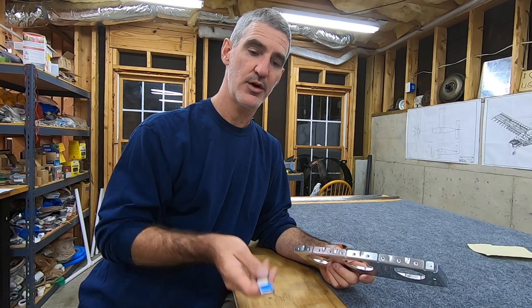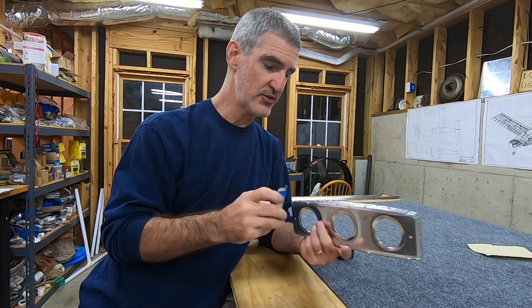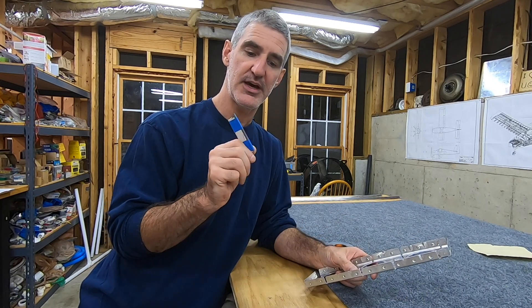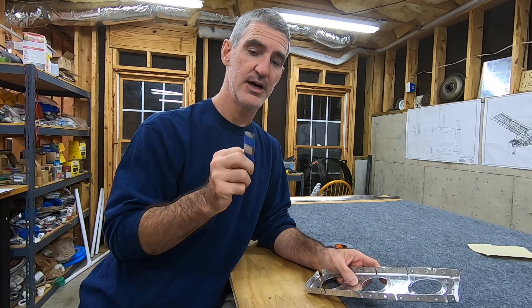I got a request on the video where I talked about my little makeshift deburring tool — to help get in the notches between the rib flanges — to actually show how I made this thing. So I'm going to try to redo it and film it.